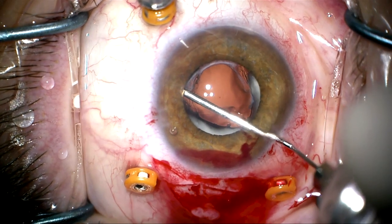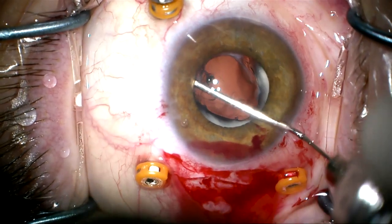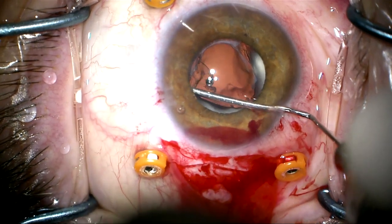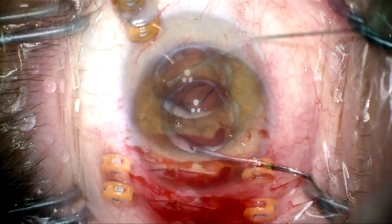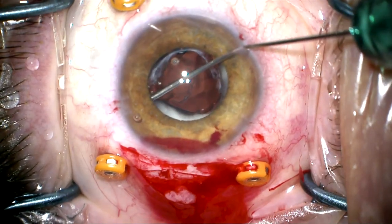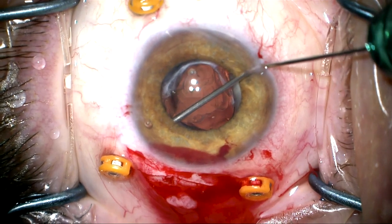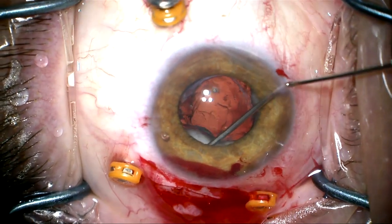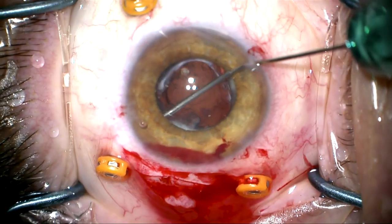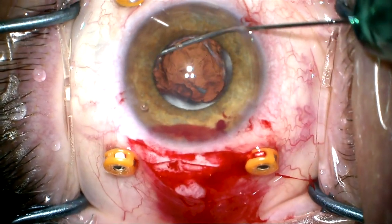The anterior and posterior capsule, which are fused together, are now going to be reopened using dispersive viscoelastic on a LASIK cannula. I'm going to try to creep in between the anterior and posterior capsule and create an opening. I'll now switch to cohesive viscoelastic and try to create a wave of dissection by introducing viscoelastic into the donut-shaped ring.